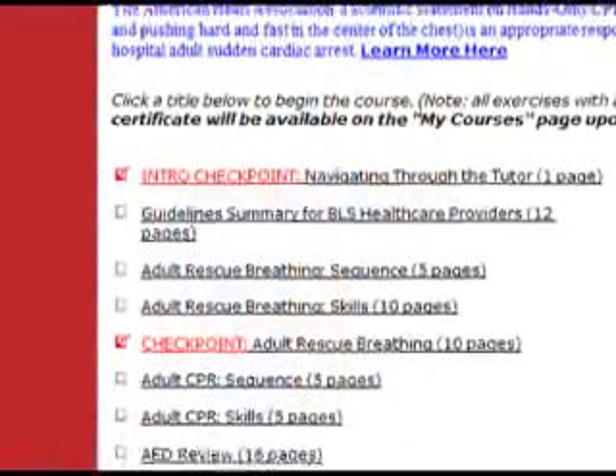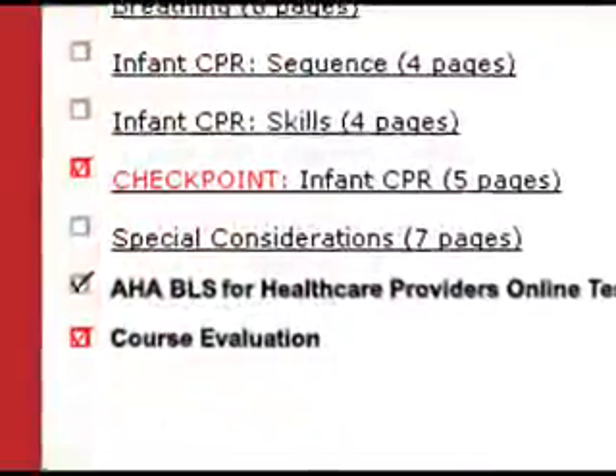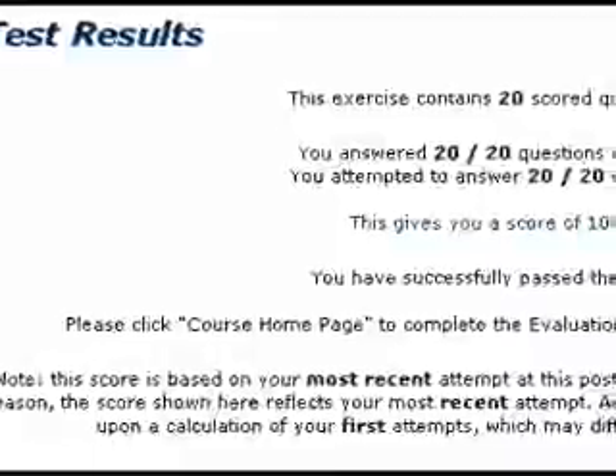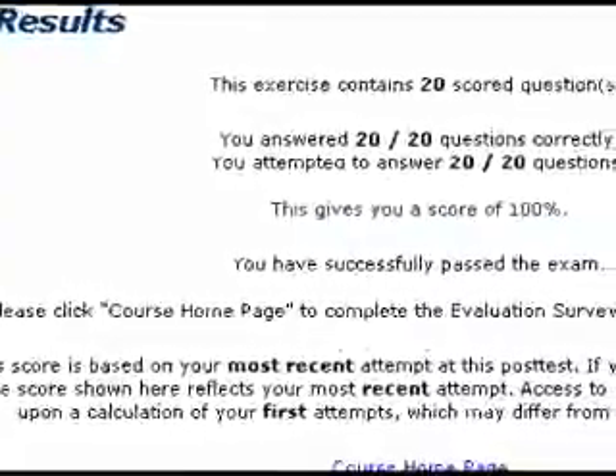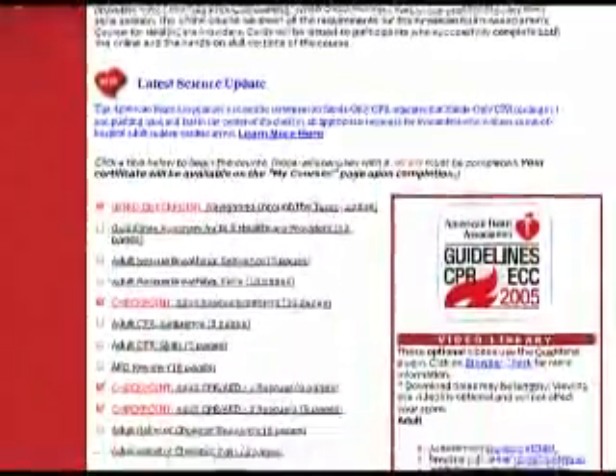When you have completed all the required exercises, you are ready to take the online test. You must achieve the required 84% for a passing score. If you do not receive a passing score, you may retake a different version of the test one additional time. Once you have successfully completed the test, you will be asked to complete a course evaluation.